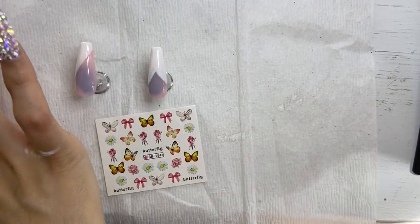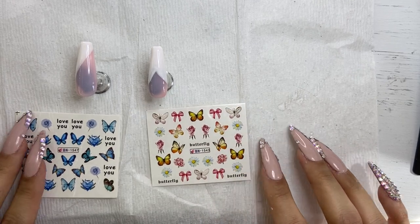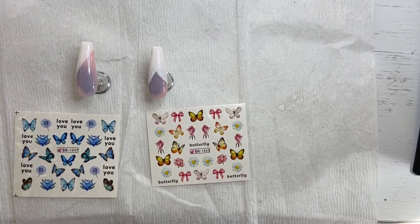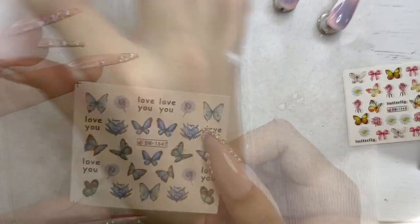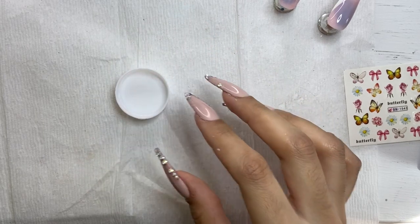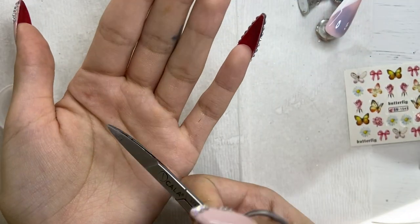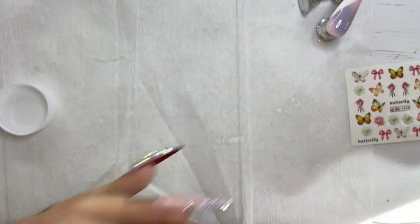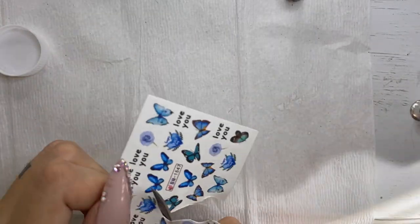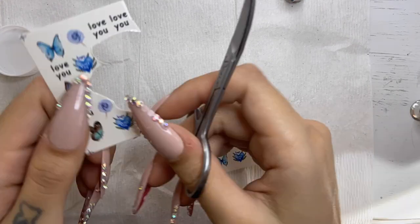Now time for the fun part! I was deciding between two decals but I ended up choosing the blue because I really love it. The materials you need are: a little bowl of water, small cuticle scissors to cut out the design, tweezers to handle the decal film and place it on the nail.